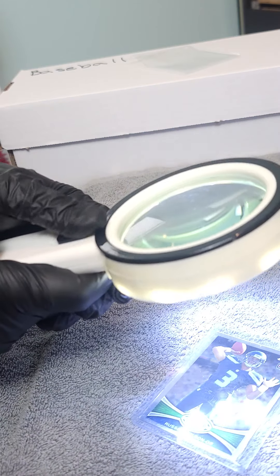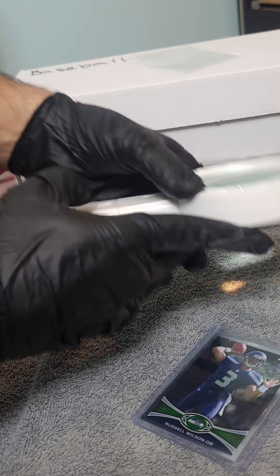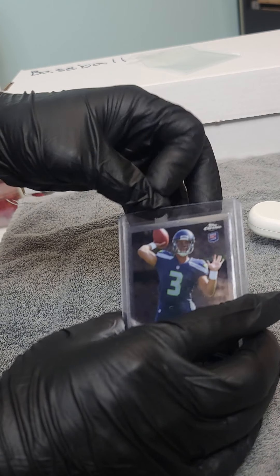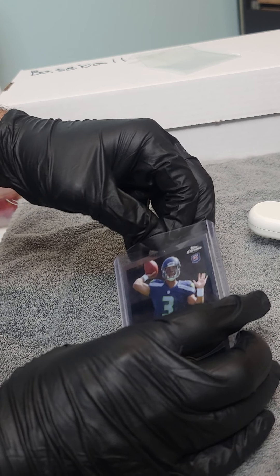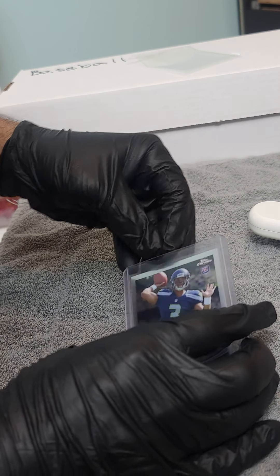Technical difficulties, but it still works. I'm not going to worry about it. So I got the magnifying glass. We're going to go ahead and see what kind of condition this is in. I'll be happy if it's a nine or better. I don't have any complaints if it's a nine.